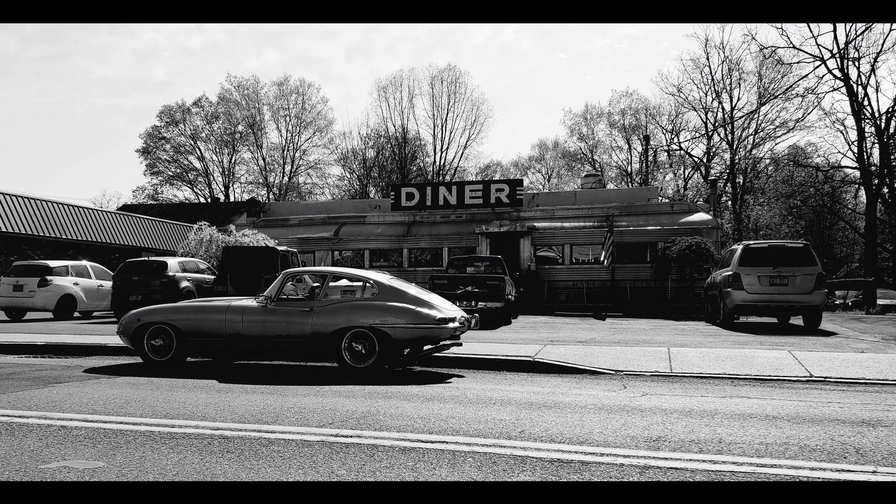The historic Red Hook Diner in my town has just the greatest kind of view. When you want to put an old car in front of it, it looks great, I think.